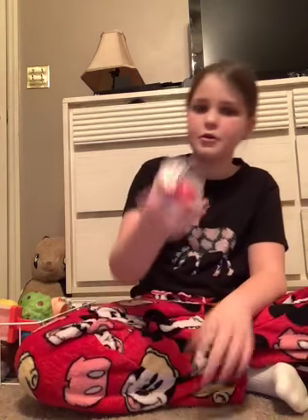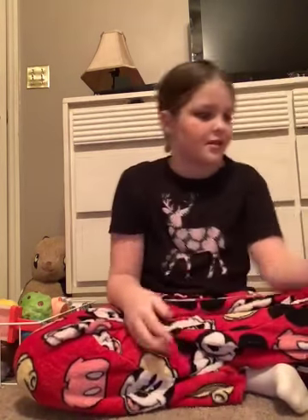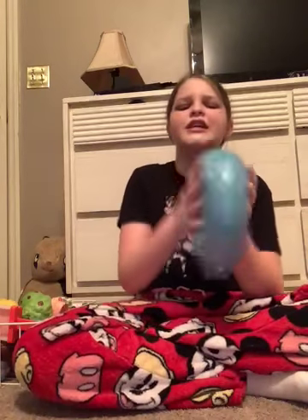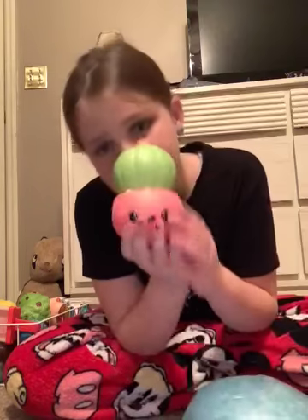First we got a mochi — so cute — with slime. I'm not gonna get all my slimes out, but we got two more of these guys, we got one big giant one, we got one of these, we got six of these, we got a lot of those, and we also got this cute squishy.